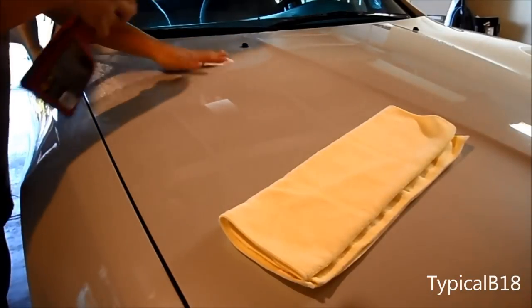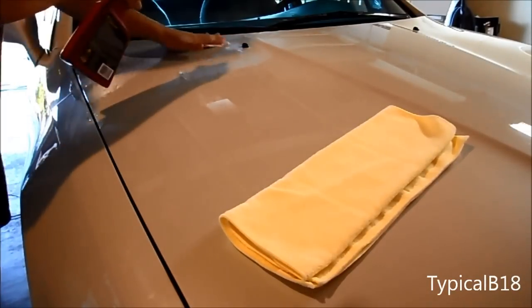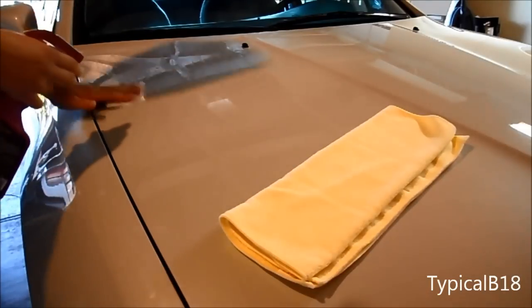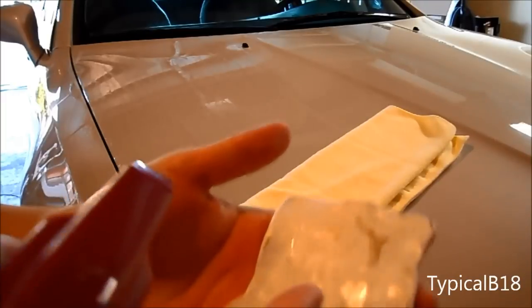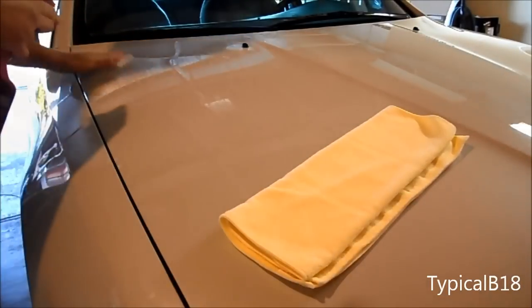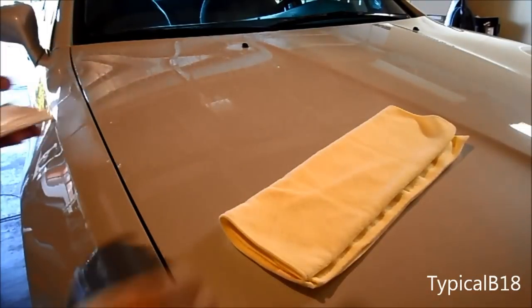Using the quick detailer, I just spray it on — I think you're supposed to use a lot of it — some on the clay too. I'm just letting it glide as I clay it. You can sort of see where it picks up all that dirt — that brown stuff — which is actually pretty disgusting. All right, so let's go ahead and wipe it off now.